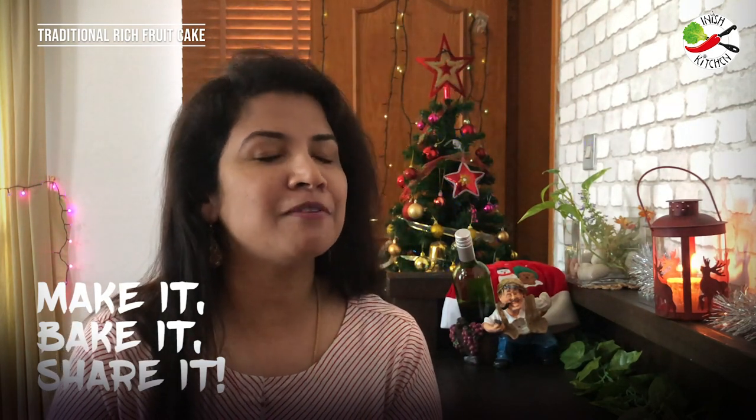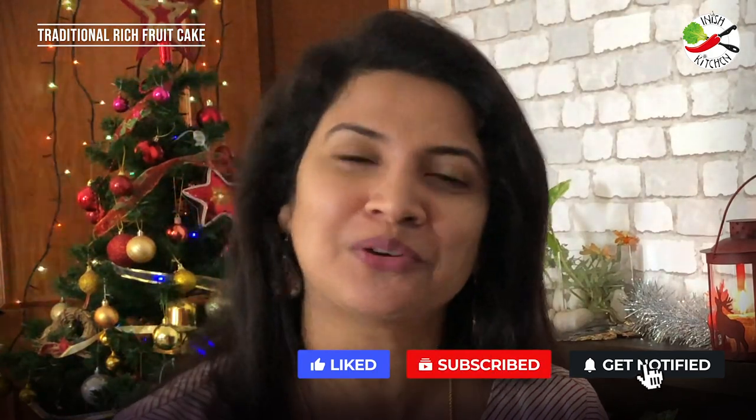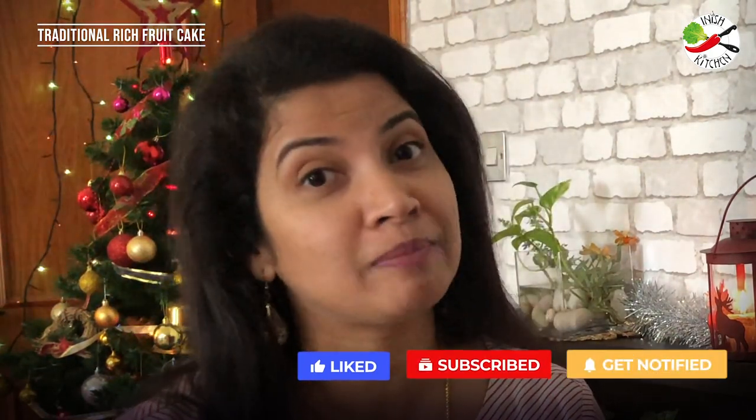Let this festive season be filled with peace, joy and love. If you are watching my channel for the first time or you have not yet subscribed, do click on the subscribe button and the notification bell so that whenever I upload any new video you will be notified. Let's start with baking.